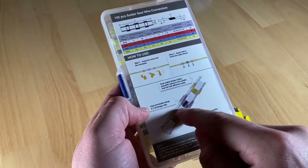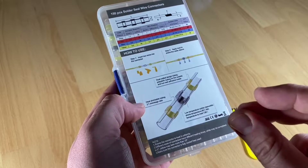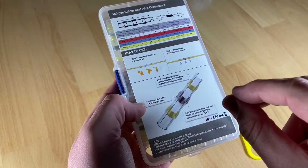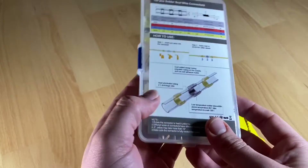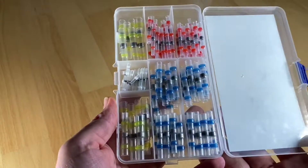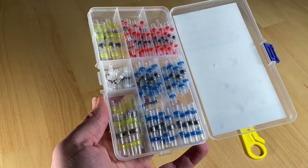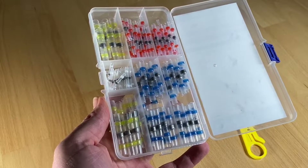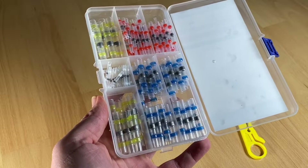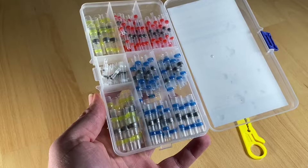If you use a soldering iron, it will not be waterproof anymore. But if you use a lighter or heat gun it will be waterproof. It is an insulation and anti-corrosion safety solution. It has a dual-walled design — polyolefin tubing on the outside, with hot melt adhesive and solder inside — giving you perfect insulation and waterproof performance.